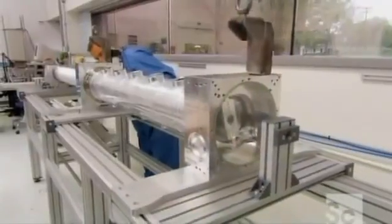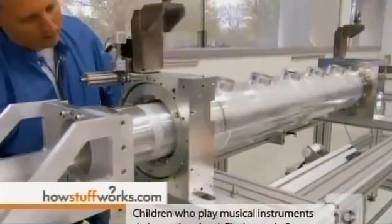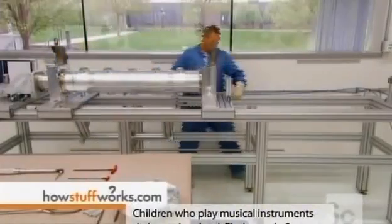In a clean room, after mounting the aluminum blocks onto separate aluminum tubes, they slide one tube inside the other. This forms the resonator's main structure.